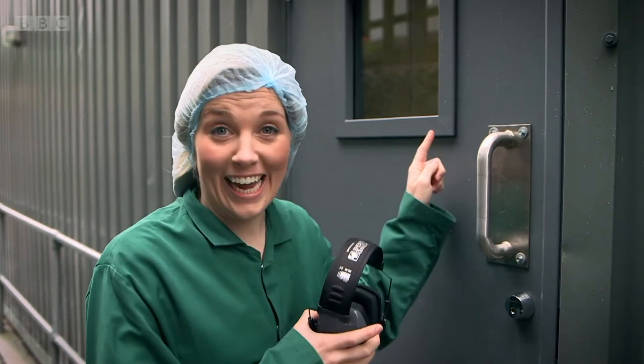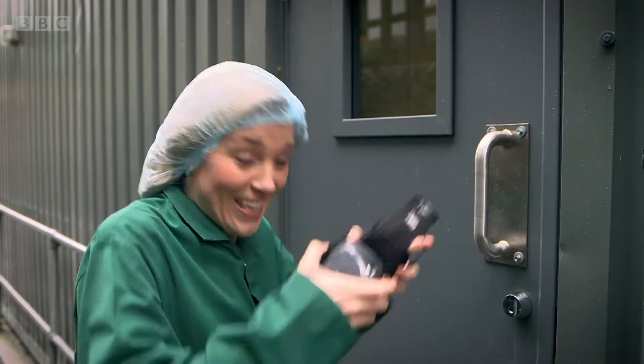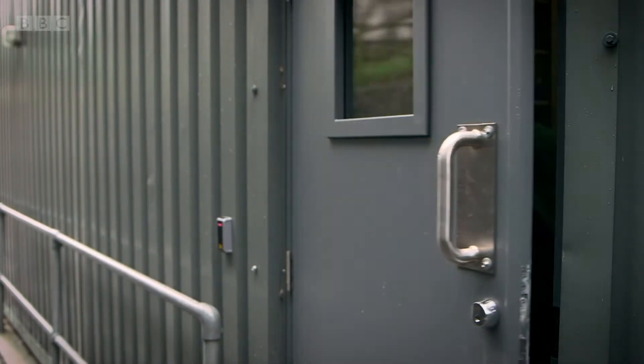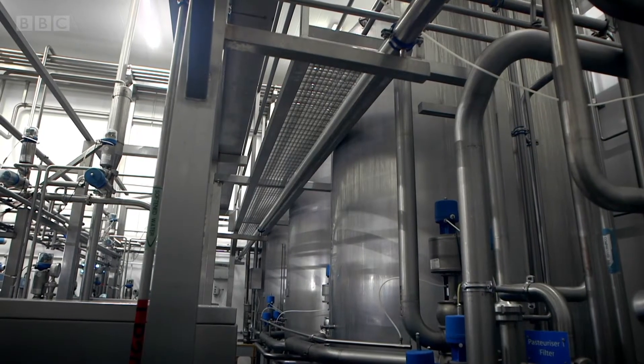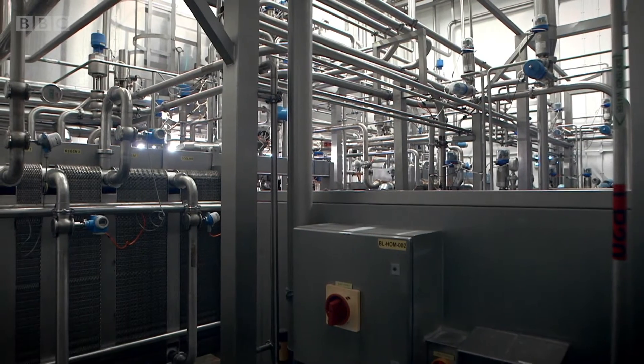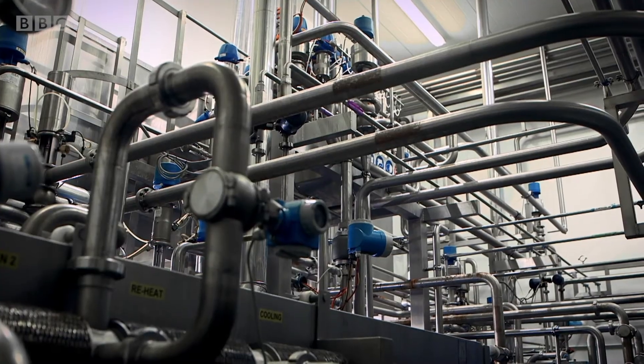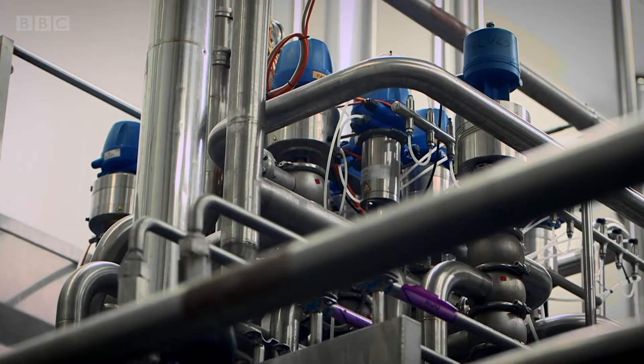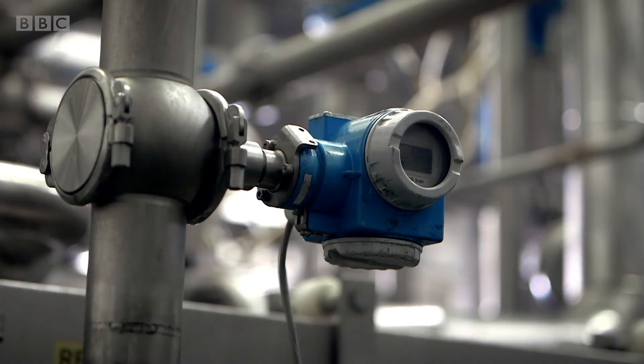The next stage happens in here and it's very noisy. Look at all those pipes. All the ingredients that have now been mixed together are heated up. This is called pasteurisation and it gets rid of any bad bacteria that could be in the milk.